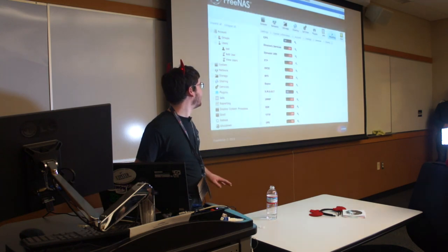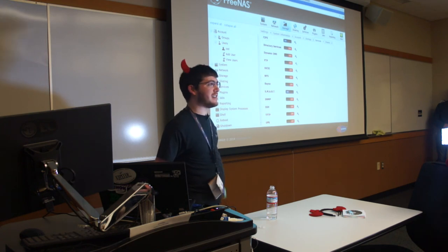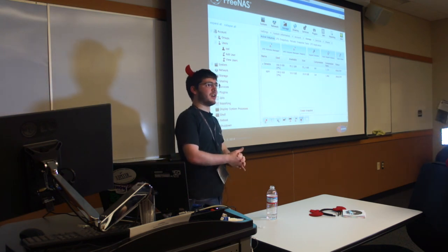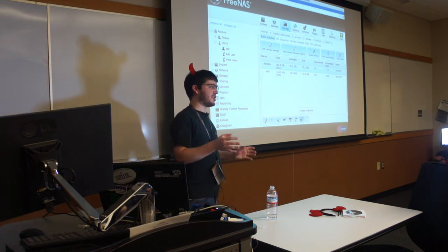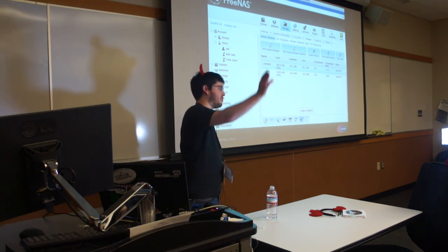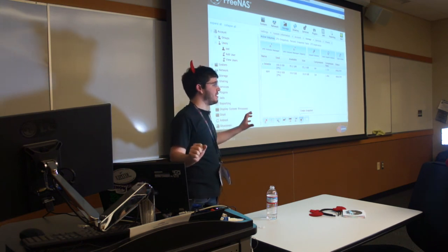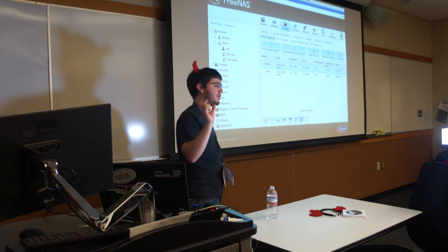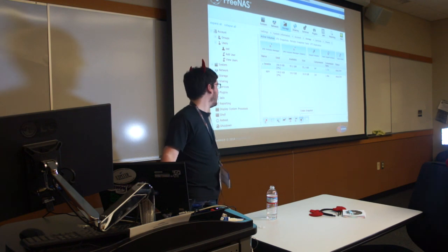Another interesting ZFS feature — since we have the time — is snapshots. ZFS is a copy-on-write file system, meaning that when you change a block by writing or editing a file, it doesn't actually change the block pointer until it's been written, checksummed, and added to the tree all the way up. What you can also do is freeze the chain of checksums and pointers at their current state and keep every block that currently points around — that's called a snapshot. It only takes a couple of kilobytes to freeze that chain, even on a huge file system.